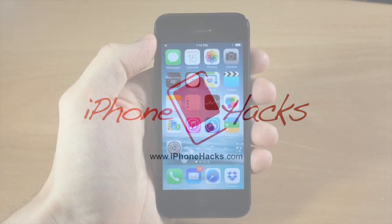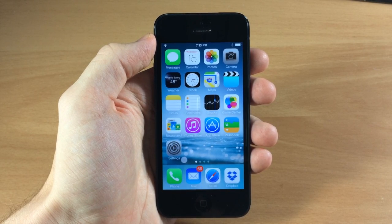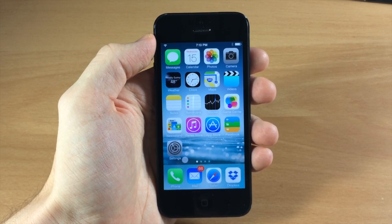What's up guys, this is Cody here with iPhoneHacks.com and today I'm going to be showing you how to boot your device into safe mode. I've been getting a lot of tweets, direct messages, Facebook messages, and comments on YouTube, so there are obviously a lot of people having problems with this, so I want to show you exactly what you need to do.